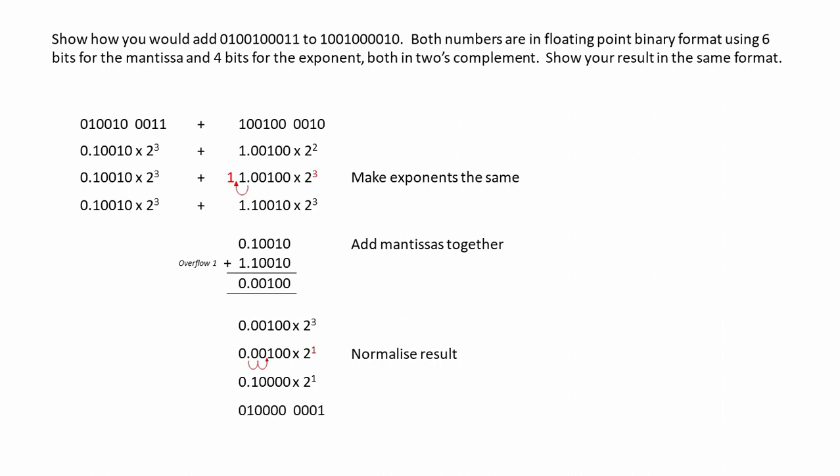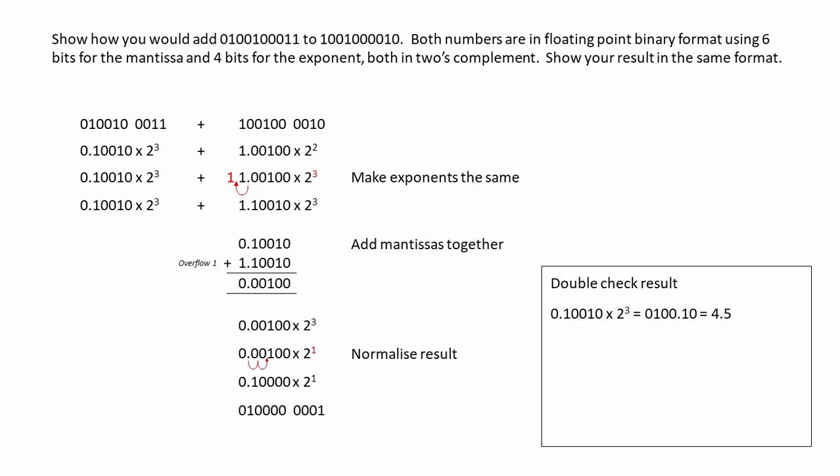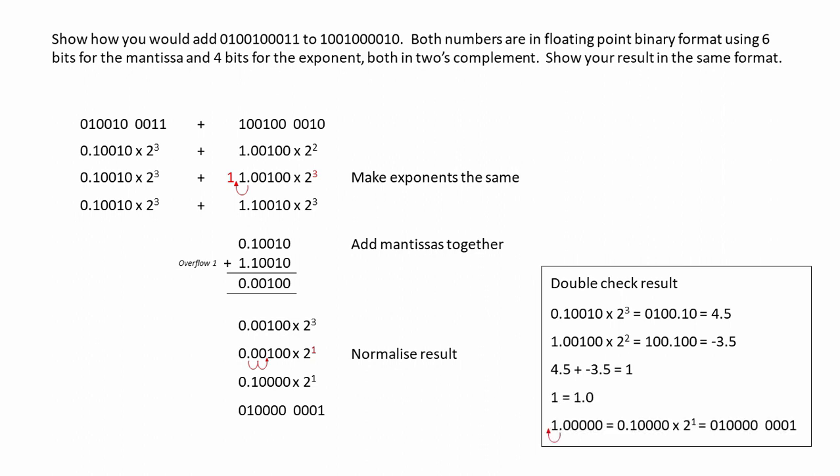And this is our final result. Let's double-check it. The first number was 4.5, the second was minus 3.5 — add them together, we're expecting a result of 1. Here's 1 in pure binary, and when we normalise it, it checks out. With 6 bits for the mantissa and 4 for the exponent, we've arrived at a result of 1.